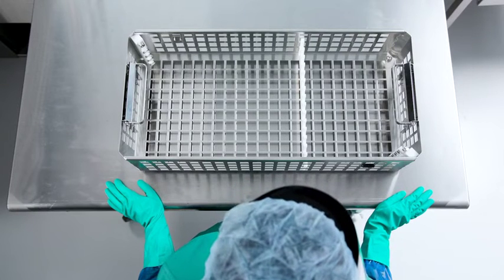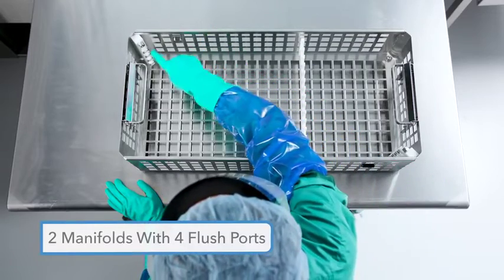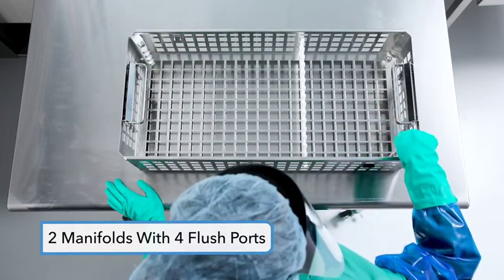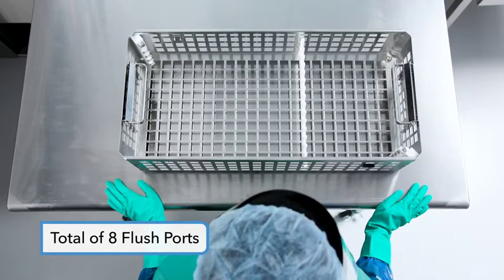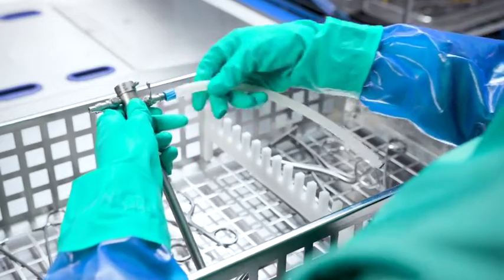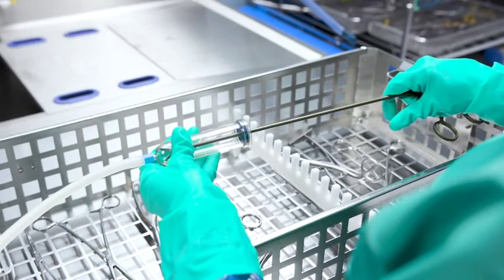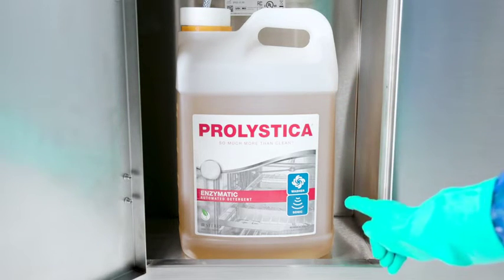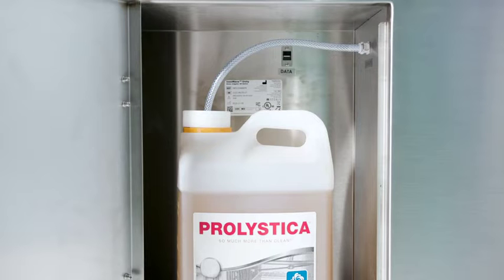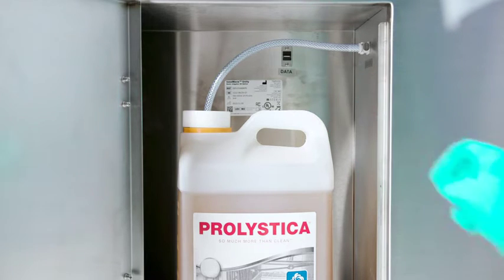The instrument basket holds instruments during cleaning. The basket has two manifolds, each with four flush ports, making a total of eight flush ports for connection to cannulated instruments. Lure hoses and distal connectors are attached to cannulated instruments for flushing during the wash cycle. The Unity sonic irrigator is designed to connect to a chemistry or detergent bottle, which is stored in the chemical enclosure; detergent is drawn through a chemistry pickup when required by a wash cycle.